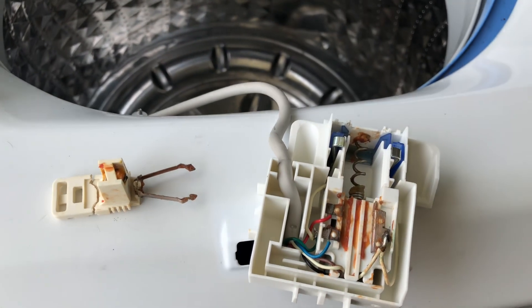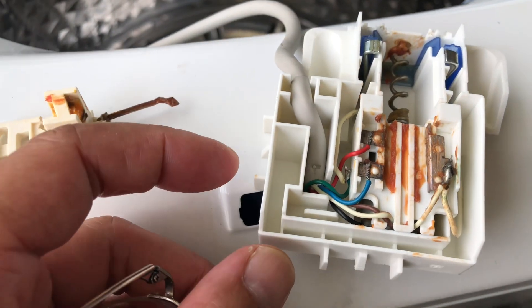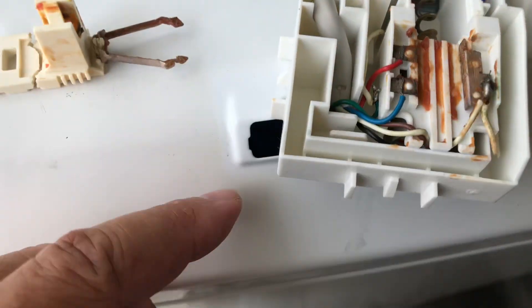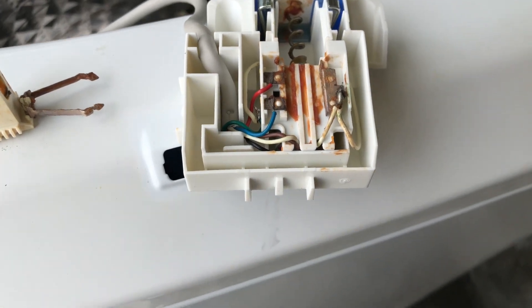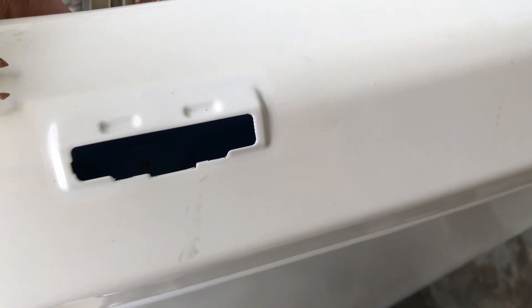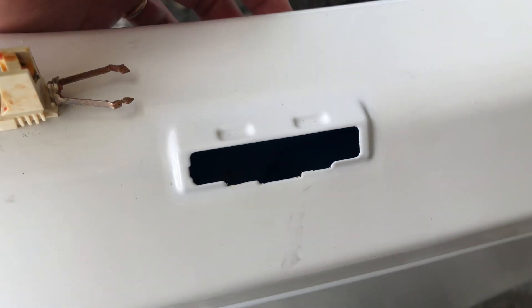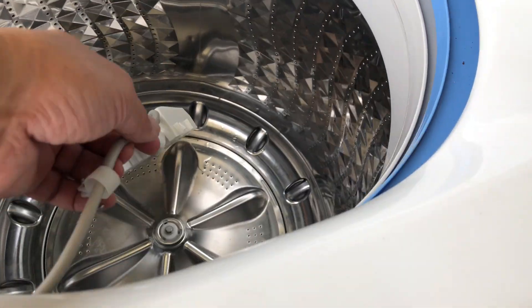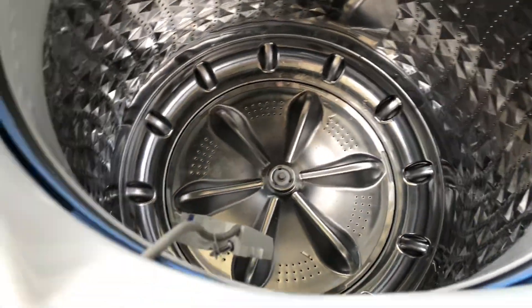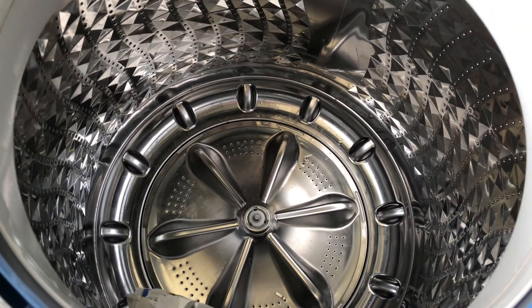I'd really appreciate any feedback before I go out and buy a new replacement lid lock switch. This switch was on the bottom of the lid and there were only two screws to undo it — as soon as you undo those two screws it comes right up. Thanks everyone, we'll see you soon, bye bye.